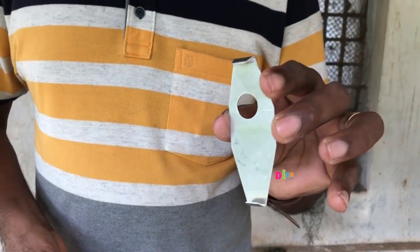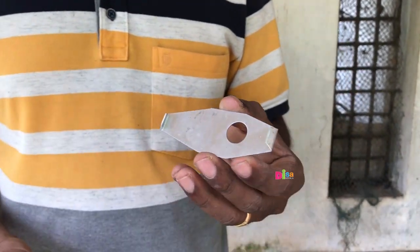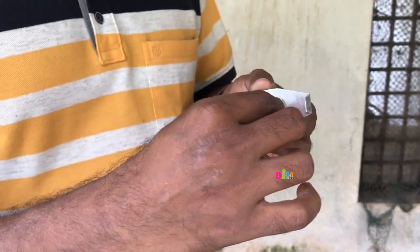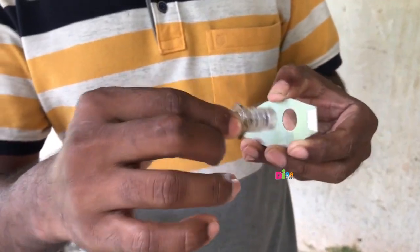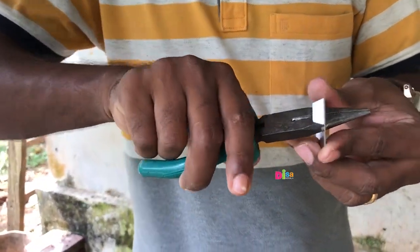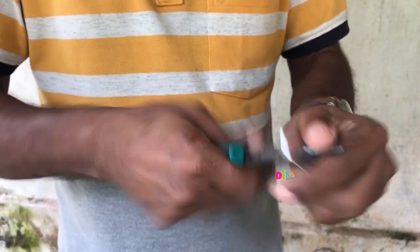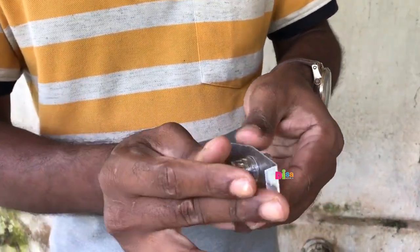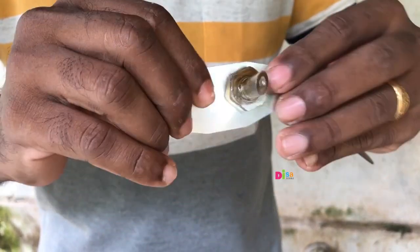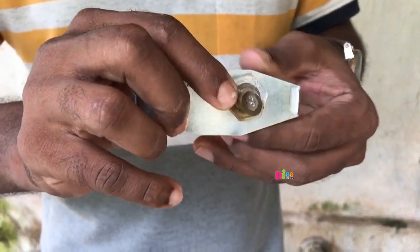This is the steel plate. This is the structure. This is the insert. This is the nose plate. This is the tools. This is the trim. This is the insert.